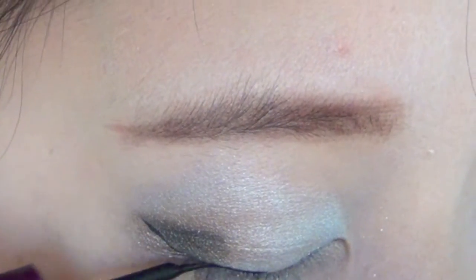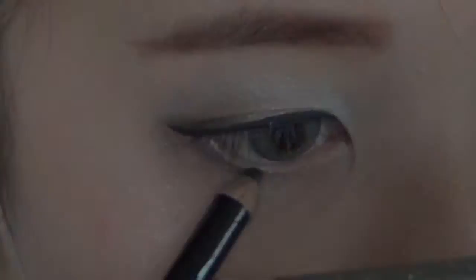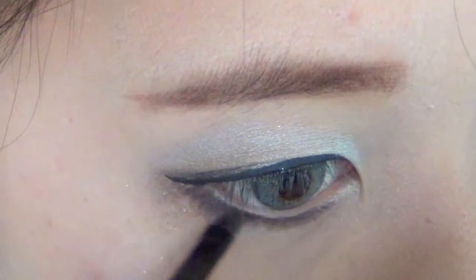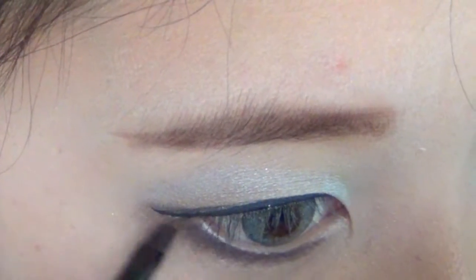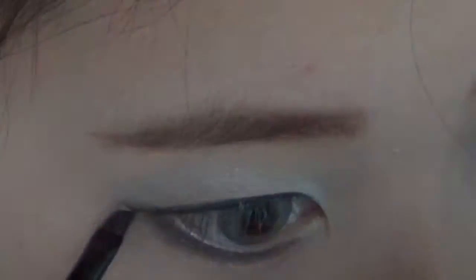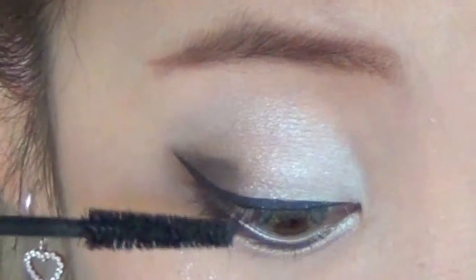Line your eyes with a black liquid liner and wing it outwards. Line your lower lash line with a pencil eyeliner. Using the same brown eyeshadow as before, matte it over your lower lash line to help prevent smudging and smearing. Curl your lashes and apply generous amounts of your favorite mascara.